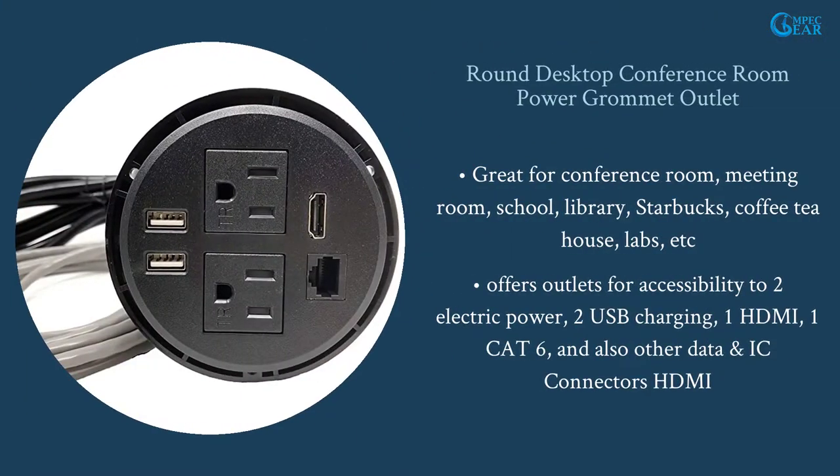Round desktop conference room power grommet outlet. Great for conference room, meeting room, school, library, Starbucks, coffee tea house, labs, etc. Offers outlets for accessibility to two electric power, two USB charging, one HDMI, one CAT6, and also other data and IC connectors HDMI.